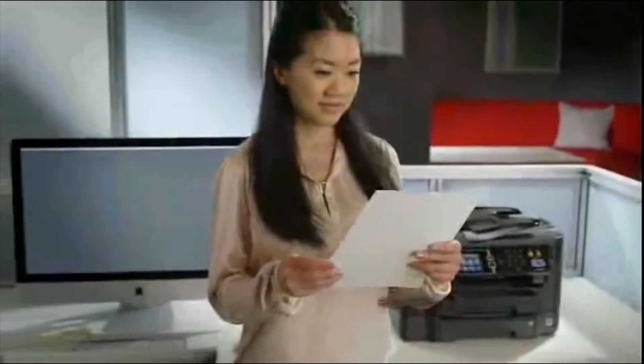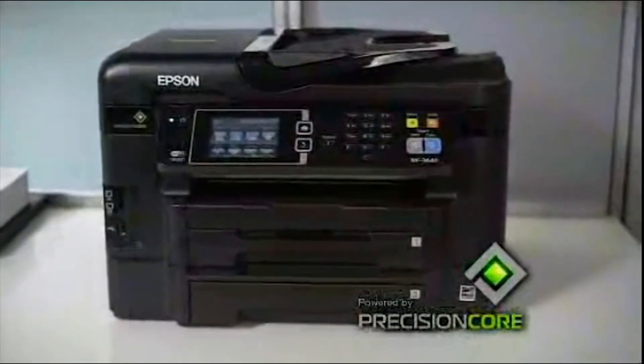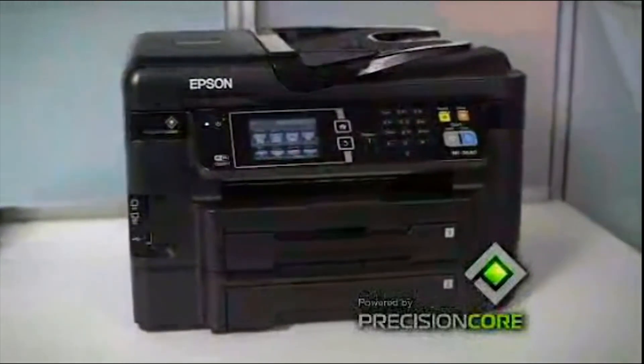The Epson Workforce 3640 powered by Precision Core delivers fast, reliable performance beyond laser to help keep your business running at full speed. Epson. Built to perform.